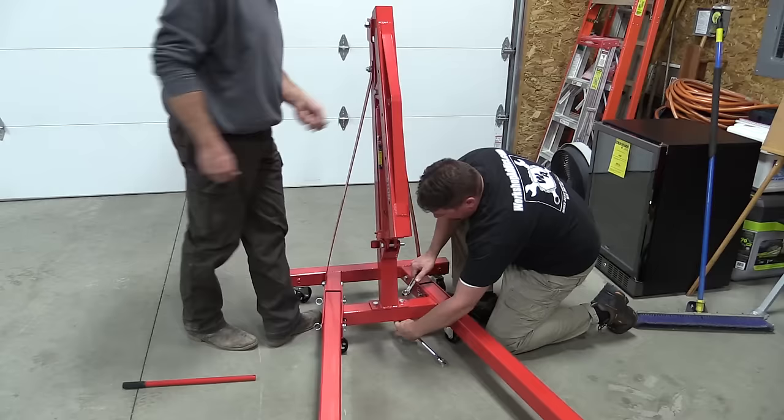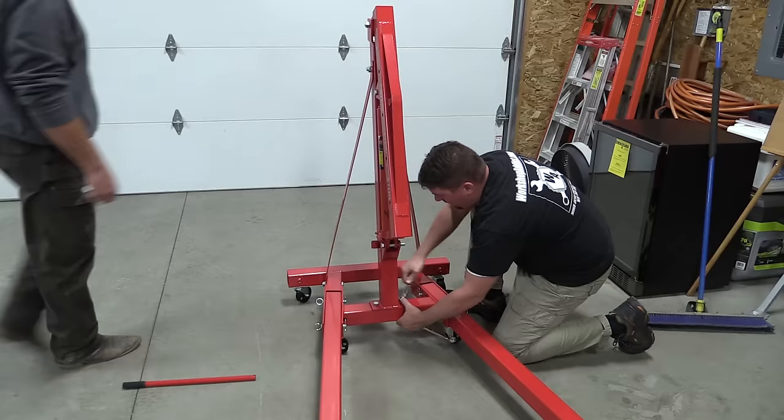Once you have it together, try to use the jack and get the air out before you put anything heavy on it. Just go up and down a few times.